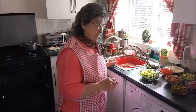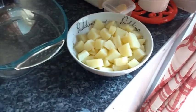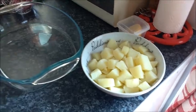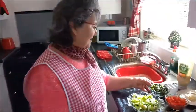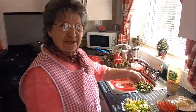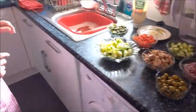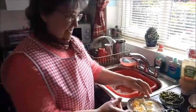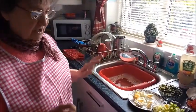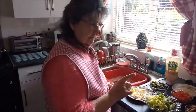First I boil some potatoes — just three potatoes, normal size, cut into little cubes. Then I boil some green beans. And then I boil some eggs. So you just boil the potatoes, boil the eggs, and boil the green beans. That's what you need to be boiled. The rest you just cut.